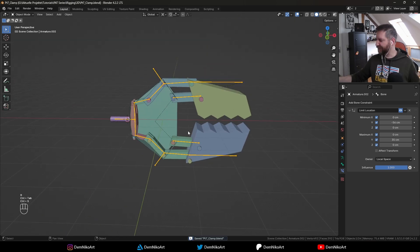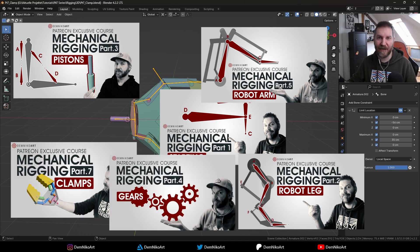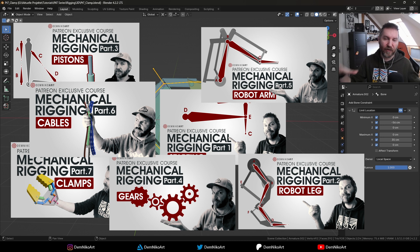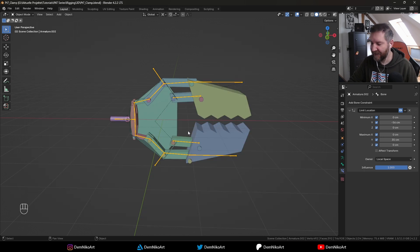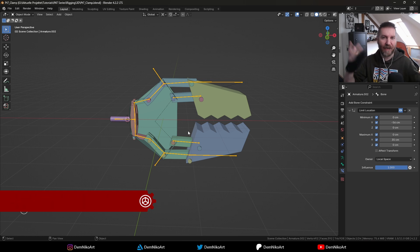I hope you liked this one. This will be part of a bigger project coming in the next few weeks. In this course we've now talked about pistons, IK setups, robot legs, robot arms, the robot hand, gears, and cables. The next logical step is to put all those things into use and create a robot with all those cool things happening at once — with cool legs, arms, these clamps as hands, maybe a head and some cables — so that everything works together as a nice complex robot that will be fun to control.